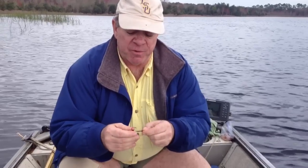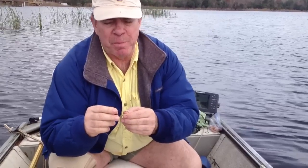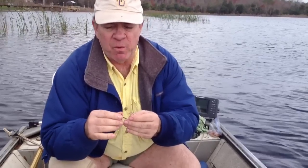My name is Porter Hall from hallhooks.com. I've been fishing for big bass with shiners and other live bait for more than 30 years. People have asked me what's the best way to rig shiners on a hook — there's a lot of confusion about how to best do it.